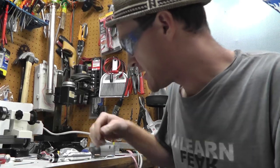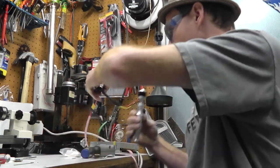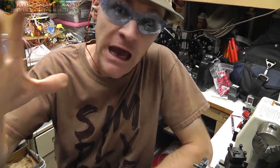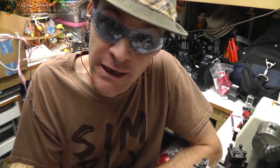All right! So the big question — how does it work? Well, you can't hear the music but it's in my ears. Anyway, welcome back everybody. My name is Russ with rwgresearch.com.